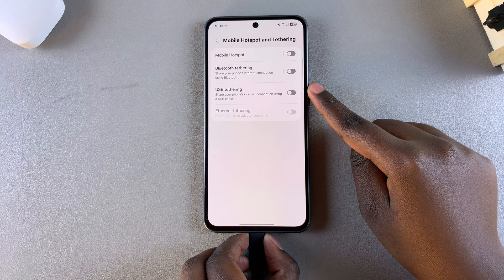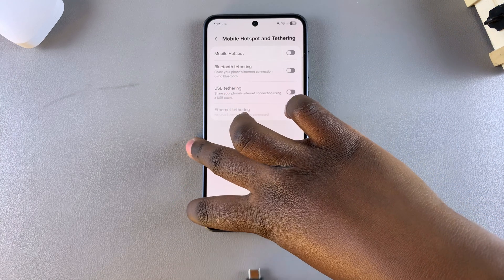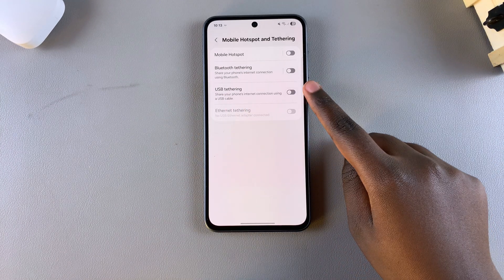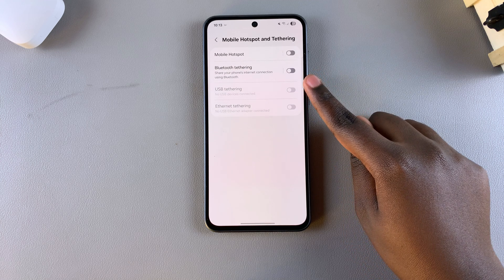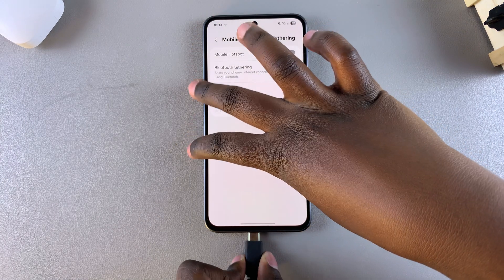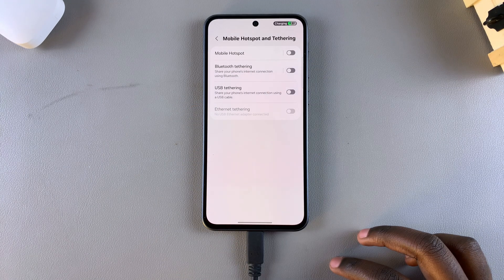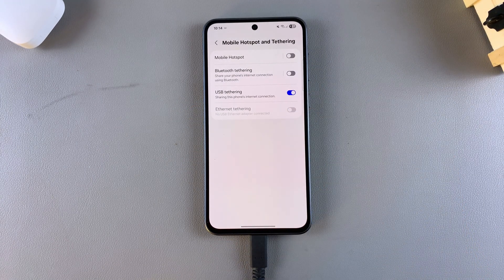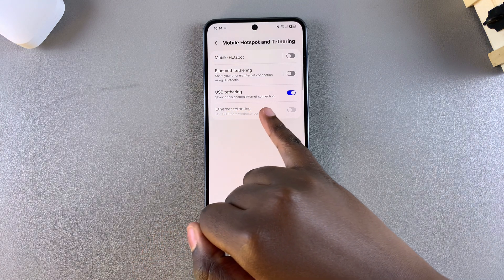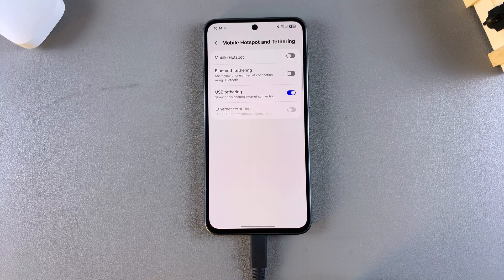Before connecting your phone to your computer, you'll notice that the USB tethering option is normally grayed out. In order for it to not be grayed out, you need to ensure your phone is connected to a device. Once connected, tap the toggle next to USB tethering to enable it, and it will begin sharing the internet connection to your computer.